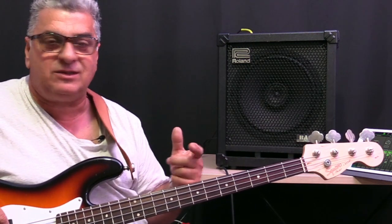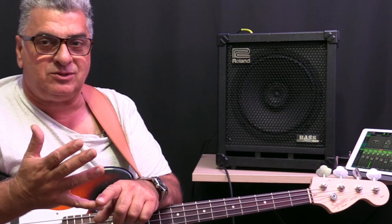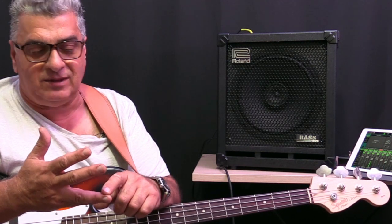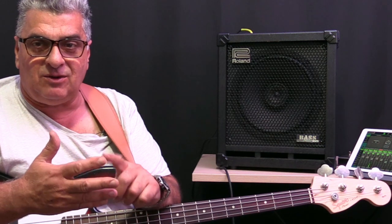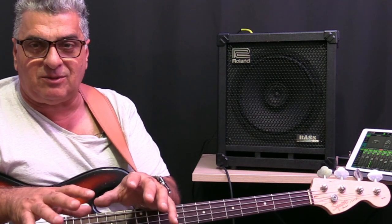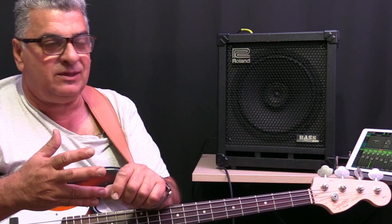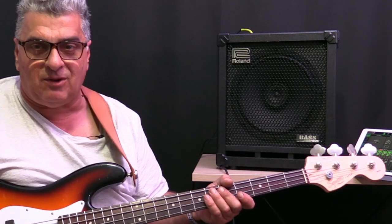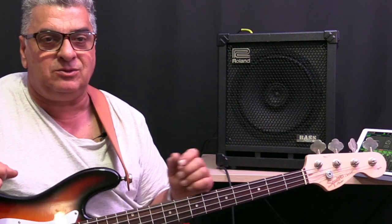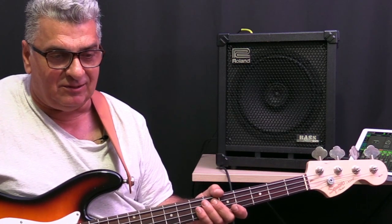Typically when we're doing a gig with a front of house and I need a stage monitor, this is the amp I use. The reason I use the Roland is because it has a pre/post switch on the DI out, a separate line out which is good if somebody else needs a signal from it, a full band EQ, on-board effects I don't typically use, a compressor, and a pad on the input — which can be very important with active basses that have a very hot output.